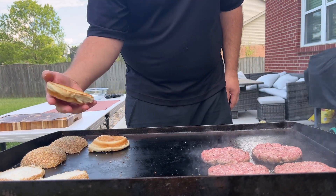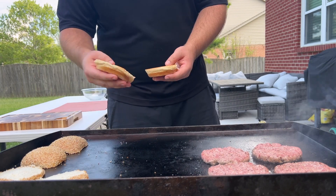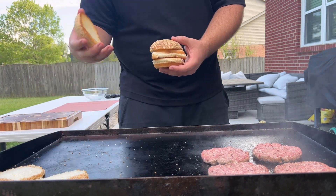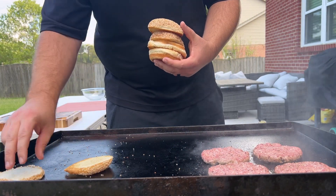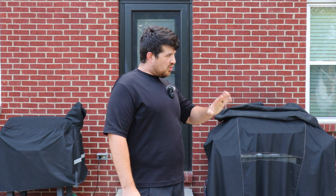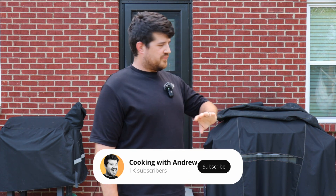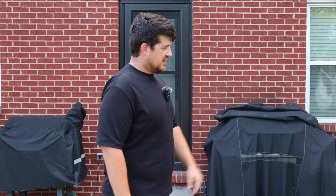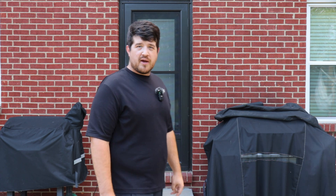Let's go ahead and check our buns — they're getting toasted, looking great. We're going to let our patties go for about three to four minutes a side, then we're going to flip them. We really want to get that nice crust on it — that's what we're looking for cooking on a flat top. We'll give those about three minutes and then we'll be back to flip.